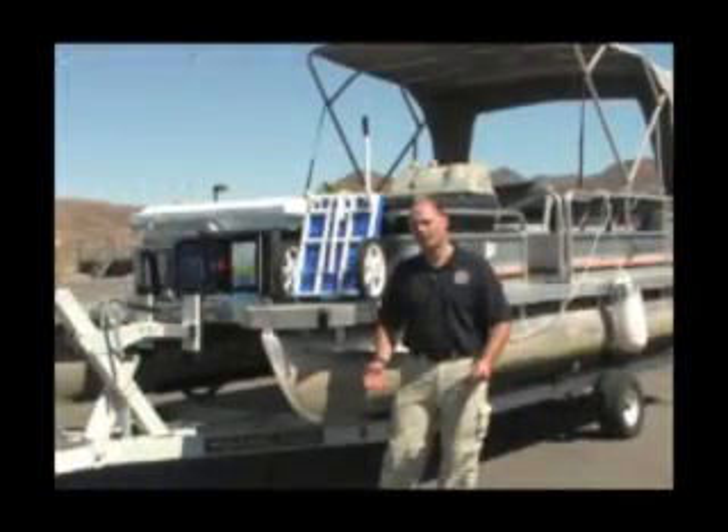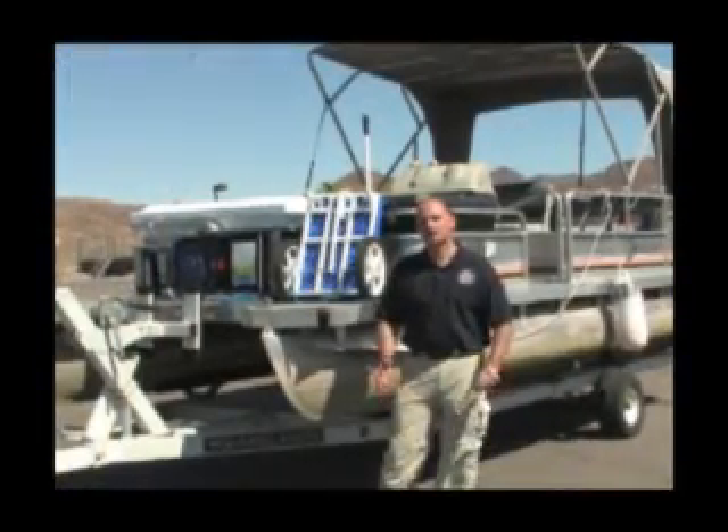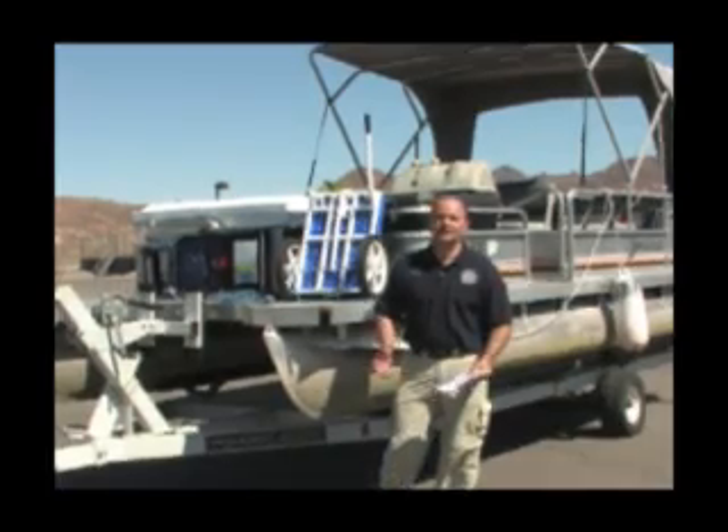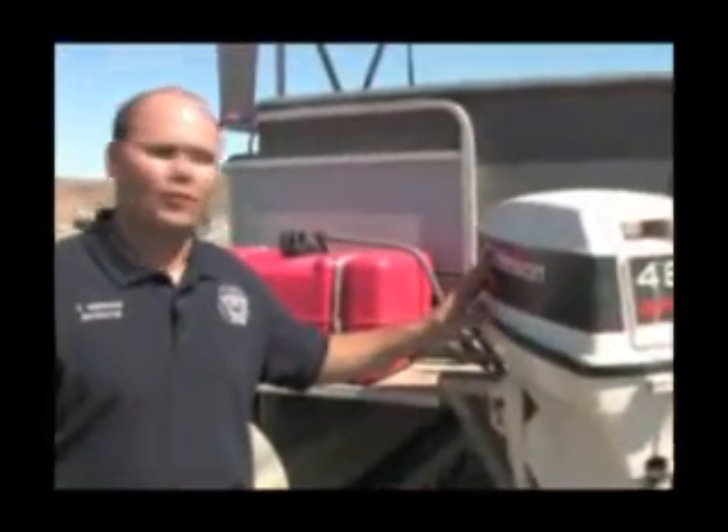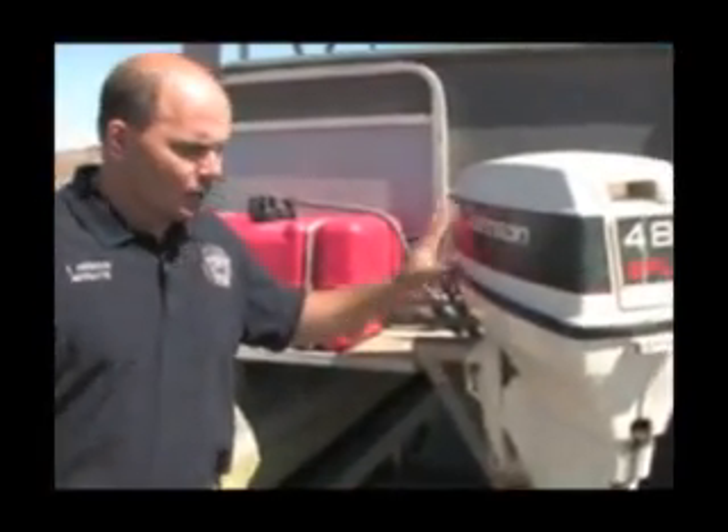One thing to remember when doing vessel inspections: watercraft come in all shapes and sizes, but that doesn't change how you do the inspection. Make sure to use your tools, do a methodical process, and you'll work your way through. One thing to remember on aluminum boats — in particular pontoon boats or welded aluminum boats — there are seams where the welds took place, and these create little adhesion points where the mussels will congregate. As you can see right here, we have mussel attachments all through here. Now we're going to inspect the outboard engine on this vessel.